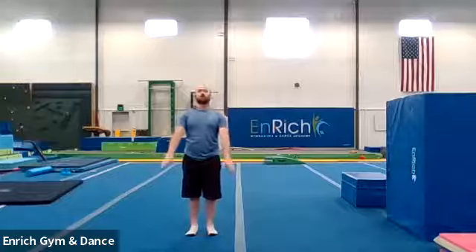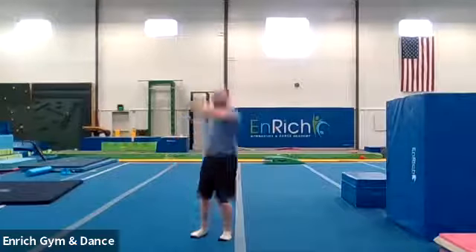Now we're going to twist the other direction. One, two, three. Jump. Full turn. Stick. I didn't stick. And one more time. One, two, three. Jump. Full turn. Stick. Good job.